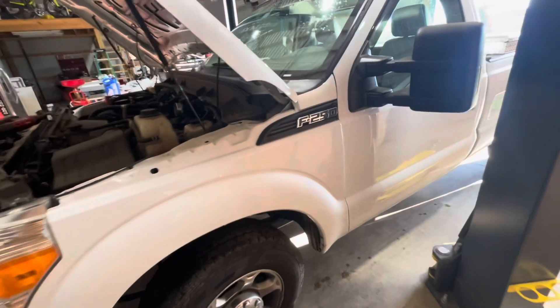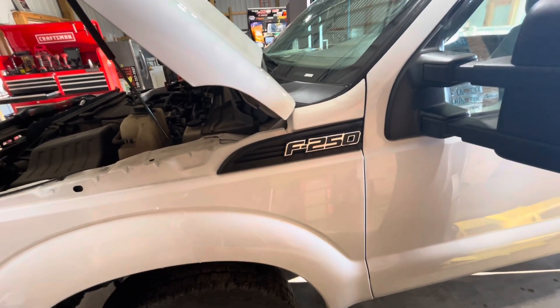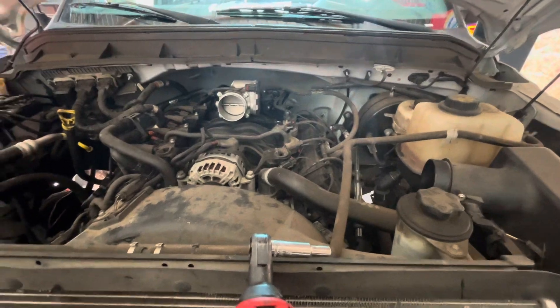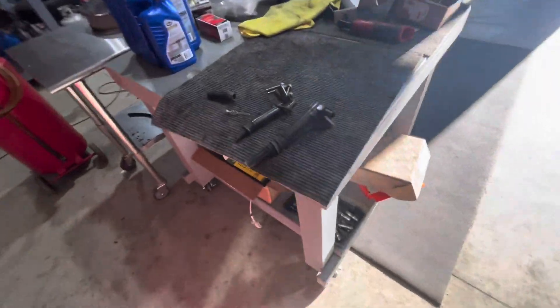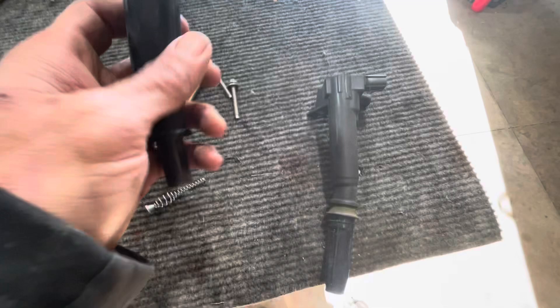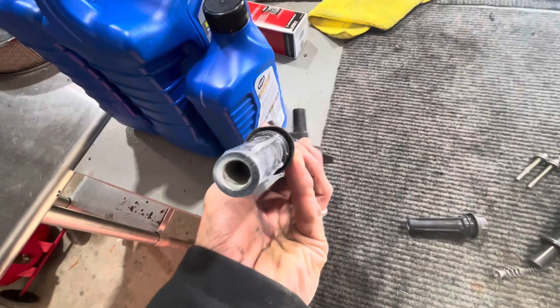If you have the 2014 to 2017 or newer 6.2 gas motor in a Ford and you have misfires, it's not running right, or some random wrench lights coming on, I'll show you what the problem is. These coils build a ton of corrosion in them. This one was number five — the misfire cylinder. Watch the dust and corrosion just come out of this thing.